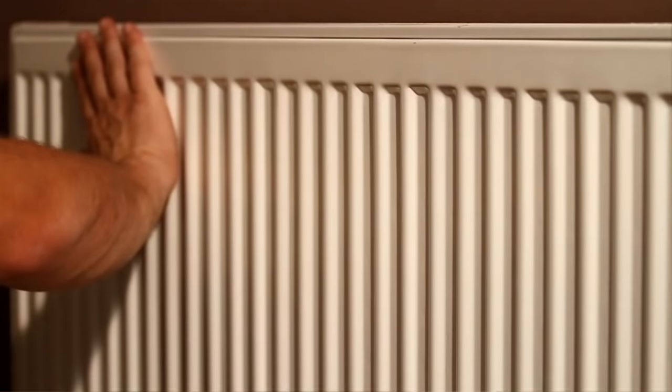Hello, I'm Tony Jones, a British Gas Engineer. I'm going to show you how to bleed a radiator.